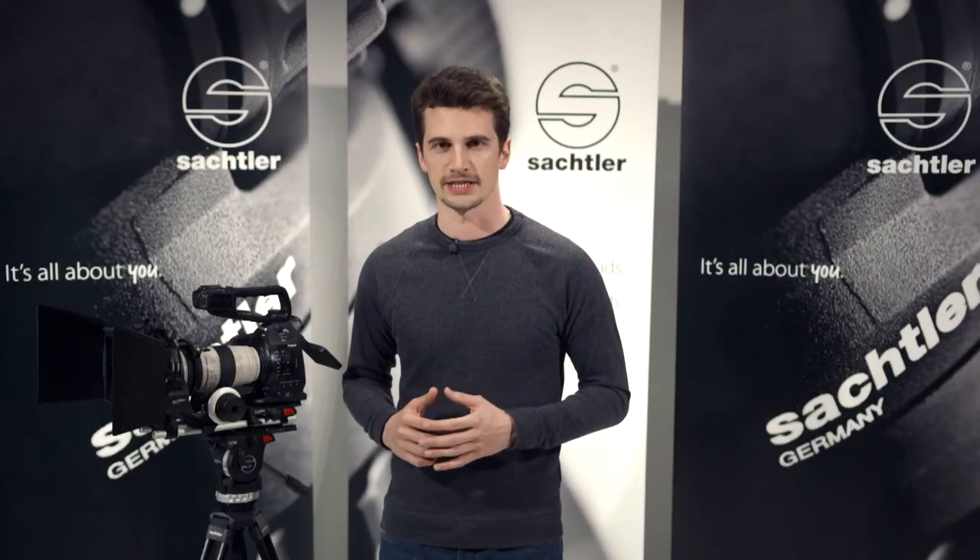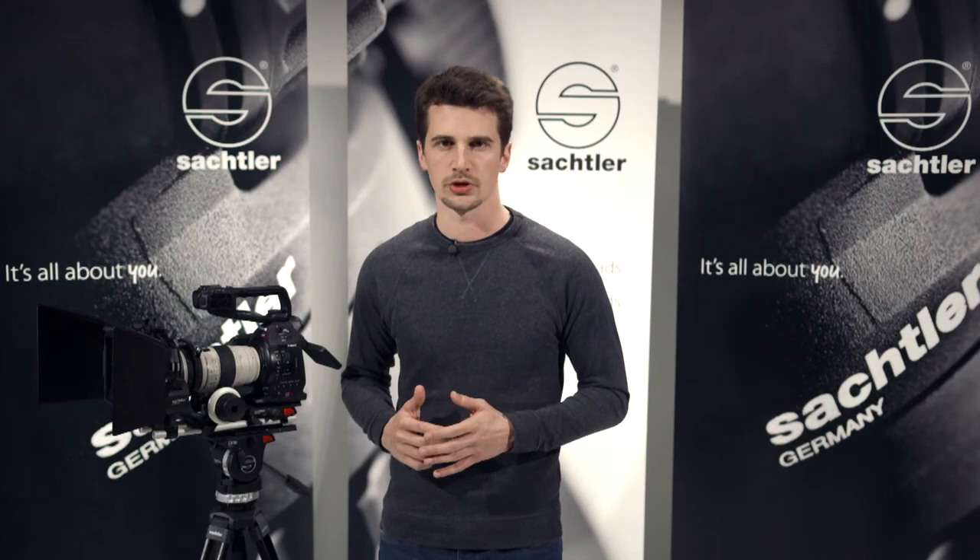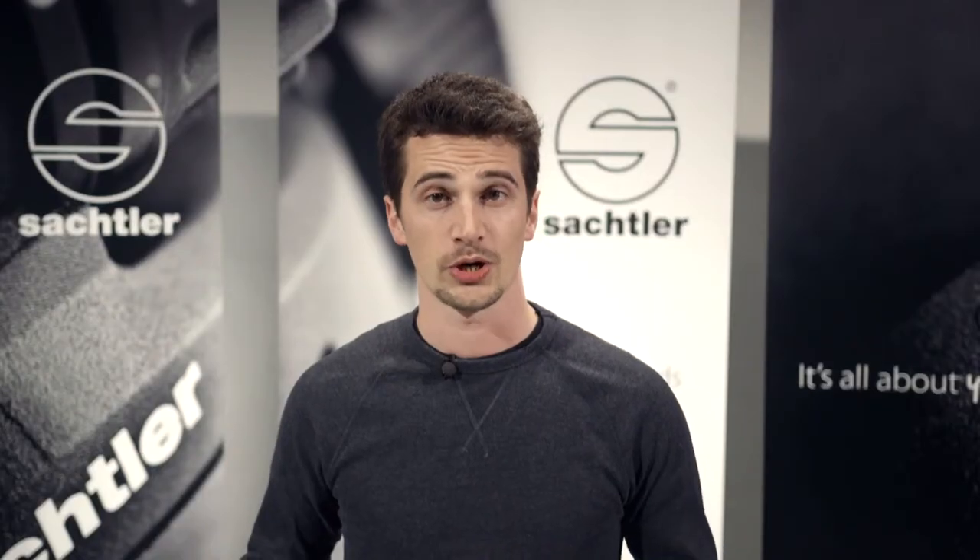To learn about the ACE accessories in more detail, watch the individual video tutorials. Thanks for watching and see you soon in one of our other Sachtler video tutorials.